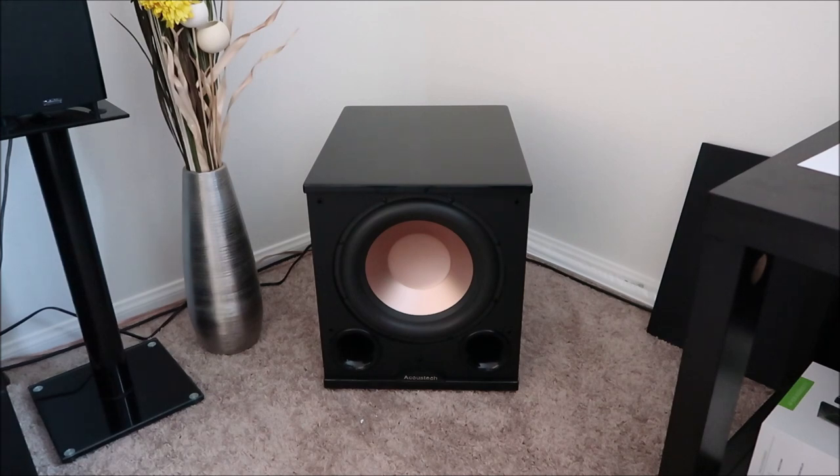I'm going to play Justin Bieber — As Long As You Love Me. No bass at minimum volume setting.